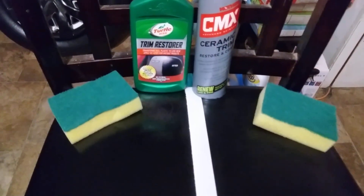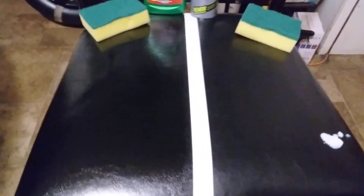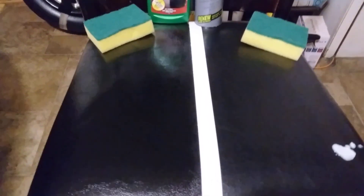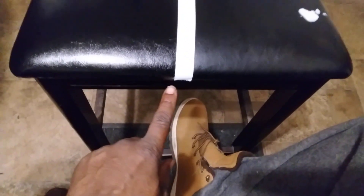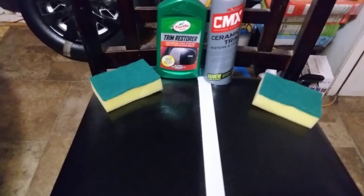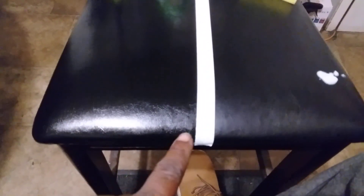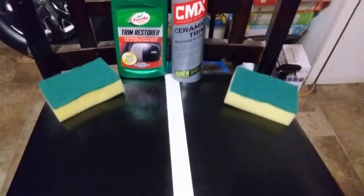You can see the richness of the product from the Turtle Wax side. That's anything you're trying to restore — whether it's bumper, plastic molding, black plastic, gray plastic, or whatever. You can see the Turtle Wax richness here. Compared to this side — this is ceramic right here — you can see the Turtle Wax is much richer, much darker, much blacker on that first coat.